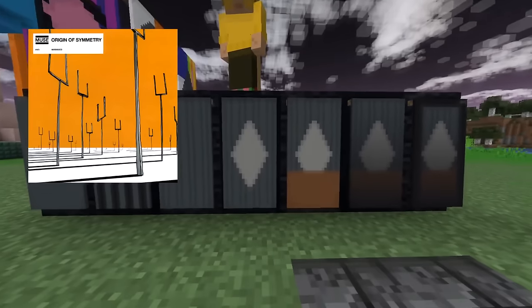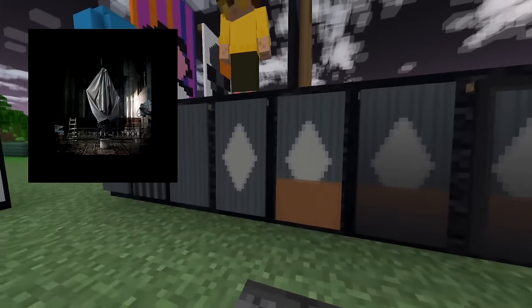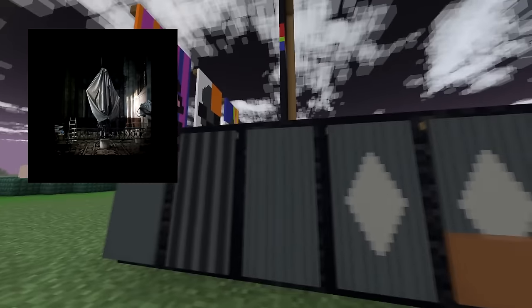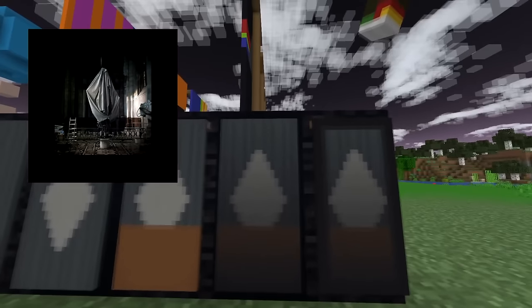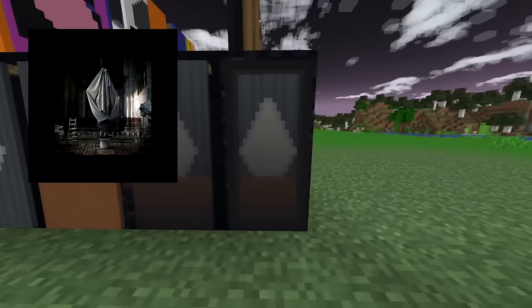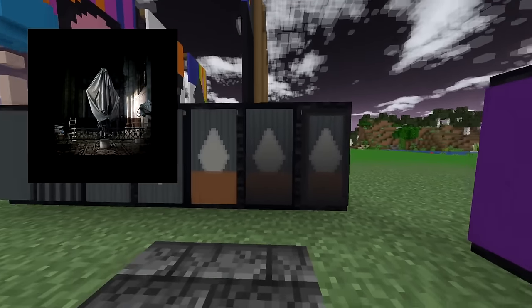This one goes out to a lot of you out there — I've received several requests for this one. It is Virgins by Tim Hecker. Take a gray banner, give it black stripes and then gray stripes, a white diamond, a brown block on the bottom, a black gradient from the bottom, and then a black border. Very accurate banner, very accurately representing that ghostly shape in the middle.